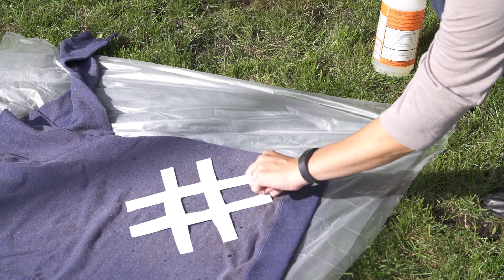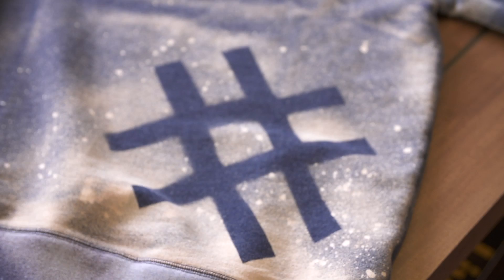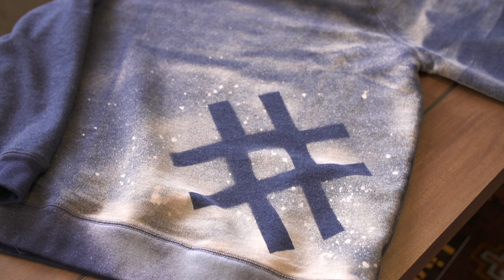Once you're done spraying, lift the paper off immediately and let it sit for about 30 minutes and watch as your bleach starts to make that art come to life. When it's all done, you're going to take it and run it through the wash and dryer and then you're ready to wear.